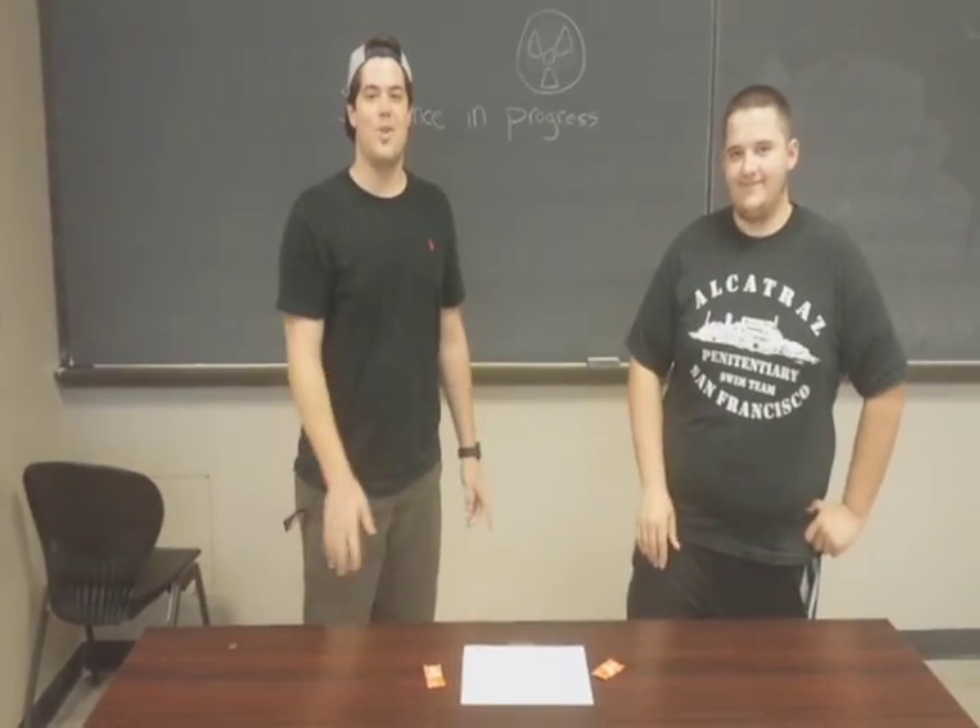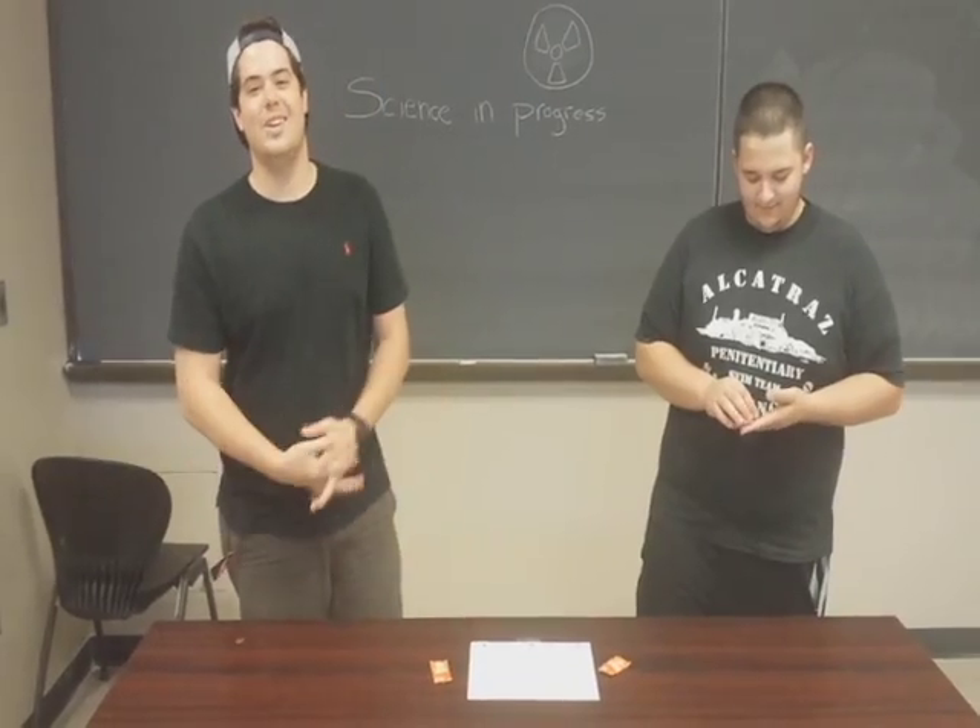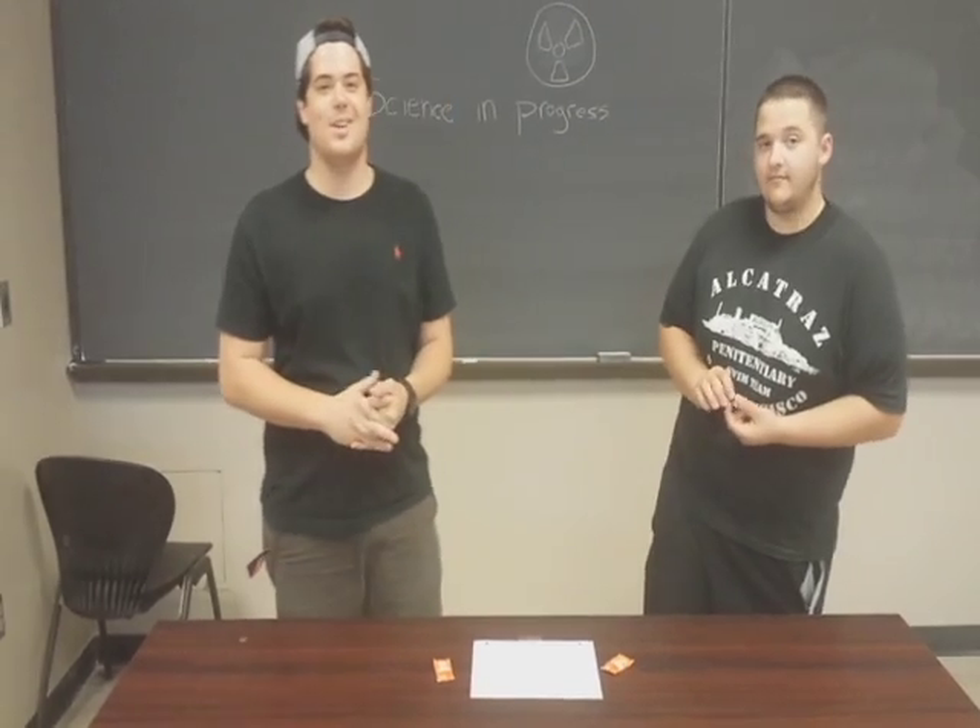Hi, I'm here with my friend Aaron, and we have a good friend Brandon recording for us. We're going to show you all the evil trick involving Taco Bell sauce and pennies.